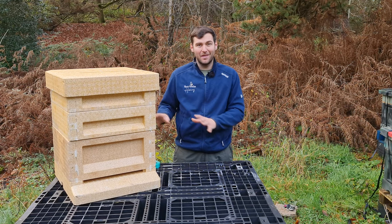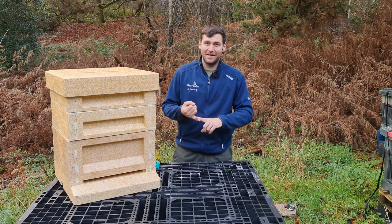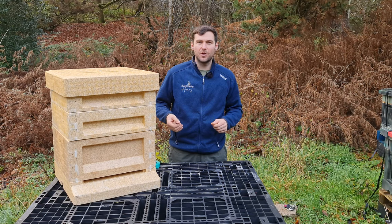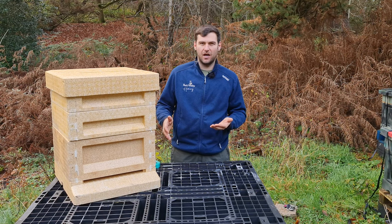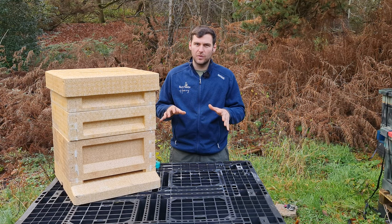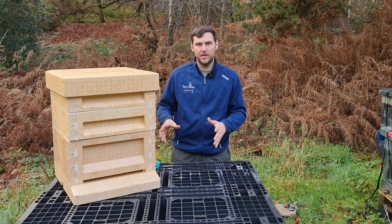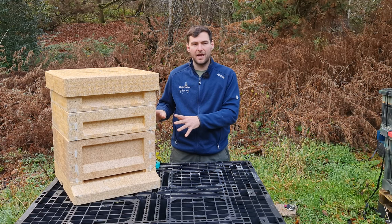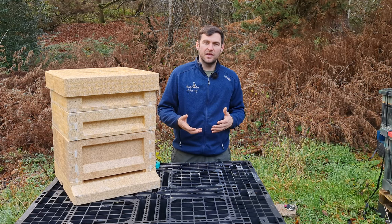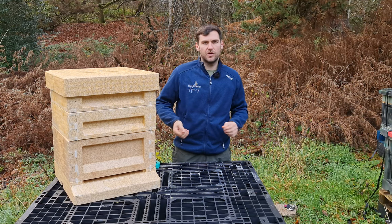That's my pet hate with the Maysmore and with the Payne's as well. Abello are taking a slightly different approach — the new Abello hive has rebates and locks you in, but they're maintaining all the old compatible kit and giving you the choice. Maysmore and Payne's go into a new product and stick with it, so the old version becomes obsolete and you can't get it.